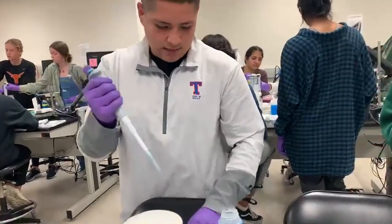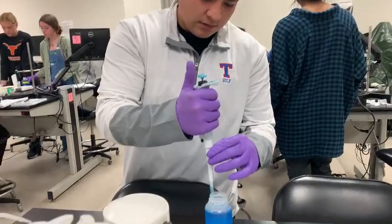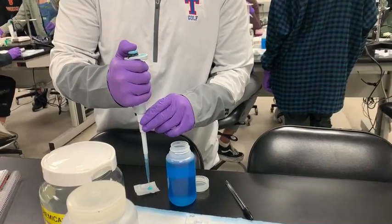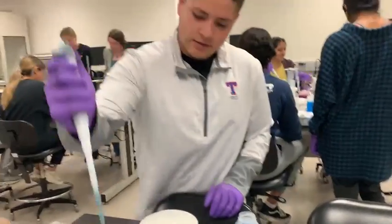Then go down to the first stop as well. Put it in, slowly release. And then go back down to the second stop. Make sure it's all off and be checked.